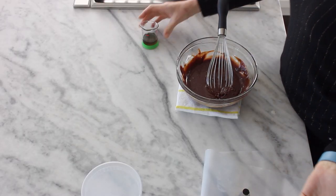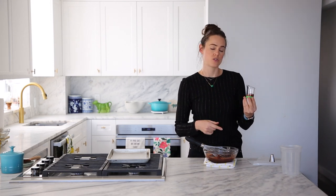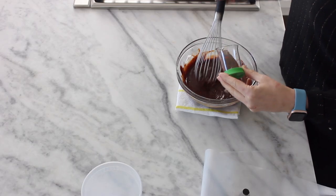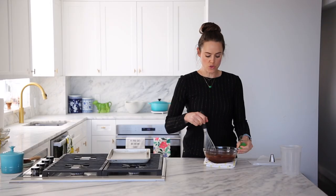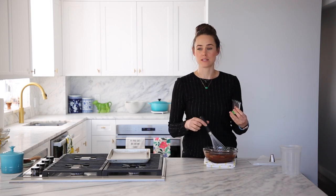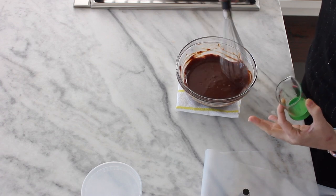Our ganache is formed and I'm going to add our bourbon. Could you add less bourbon? Yes. Could you add something that isn't bourbon? Yes — you could add juice if you want, maybe reduced juice. You do want to add a liquid though, because the amount of liquid is factored into the ratio of the ganache. If you don't add any additional liquid, you're going to have very hard truffles.